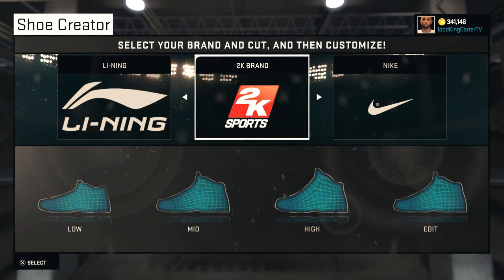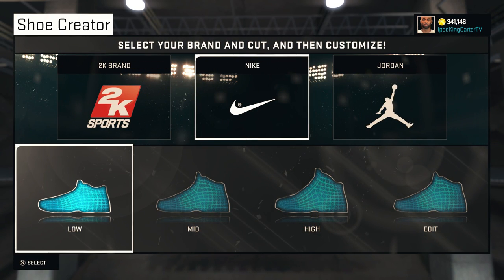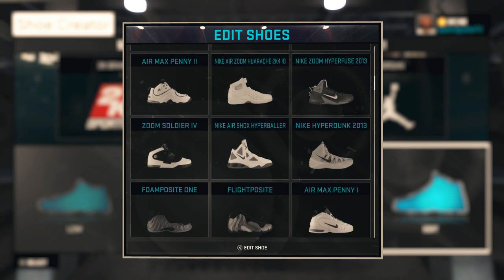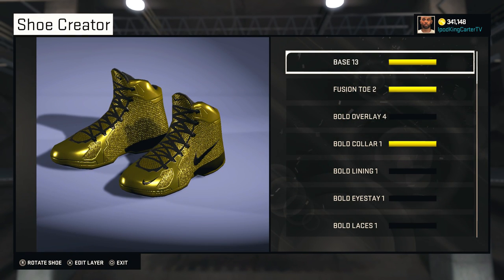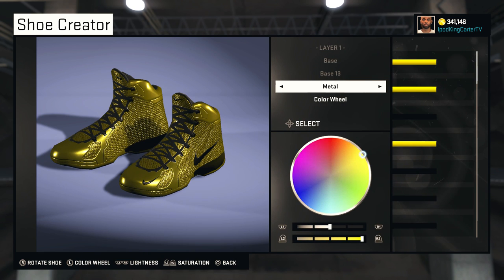I will be showing you how I created King's Gold. The team that I signed with was Nike. I'm gonna go down to Edit and go to the copy of King's Gold, and I'm gonna show you guys everything — from the base, the toe, the overlay, the collar lining, everything.